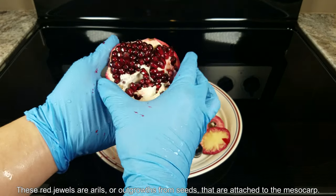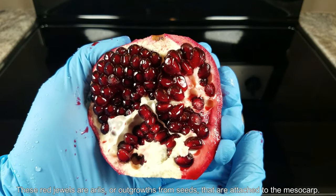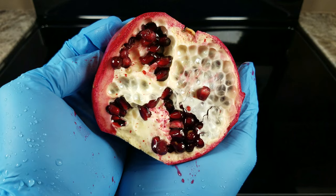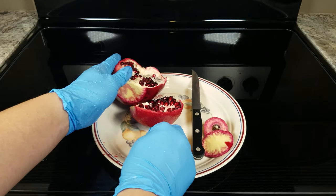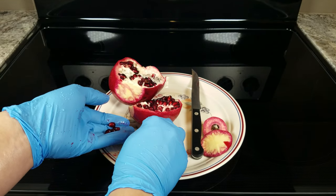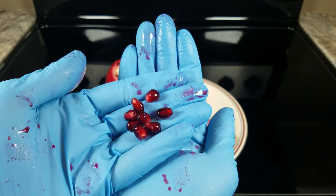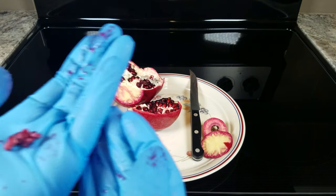All these red jewels, as people call them, are arils or outgrowths from the epidermal cells on the seeds that are attached to the mesocarp. You'll need to pry these away one by one, or you can be more ambitious and try to pry away several at a time. Either way, you're going to see how much of a mess you make. It sprays this red juice on everything.